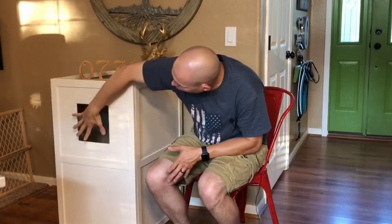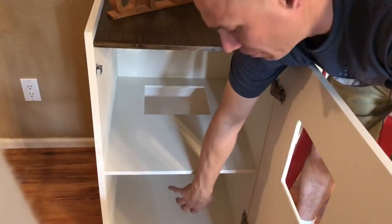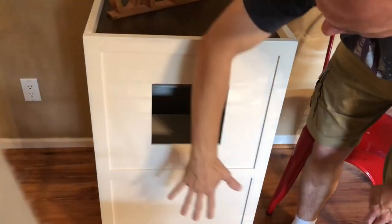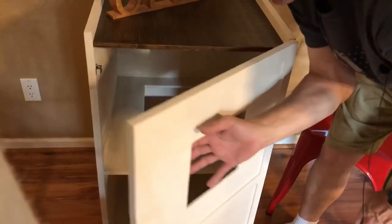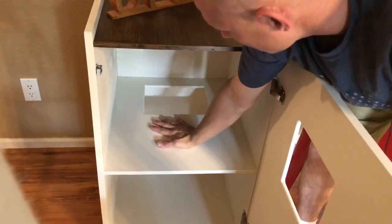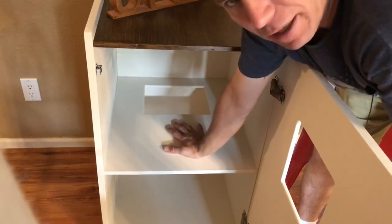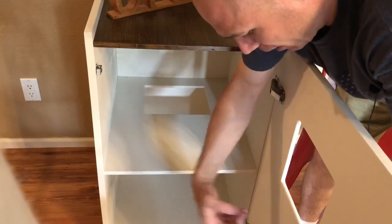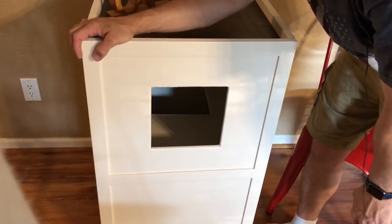What we got is a hole up top that the cat can jump through. Once he's in there, he can jump through that hole down to the litter box, which will be on the bottom. Once this is closed up, he's got his own privacy — his own bathroom. When his business is done, he jumps back up, and this should catch some litter and keep it off your floor, especially if you put a little mat here to catch that. Then they can jump back out the exit hole and go on about their day.